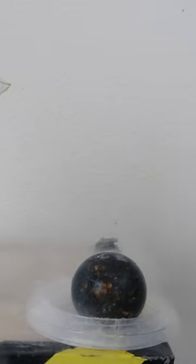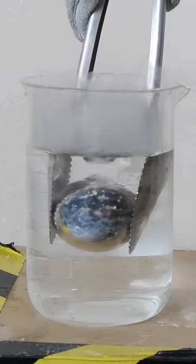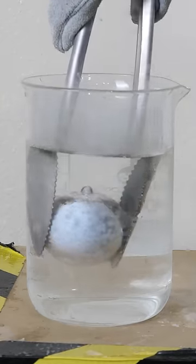This steel ball has been sitting in liquid nitrogen — it's negative 320 degrees Fahrenheit. Let's see what happens when we put it in water. Whoa. So right when we put it in, bubbles start to come off of it.